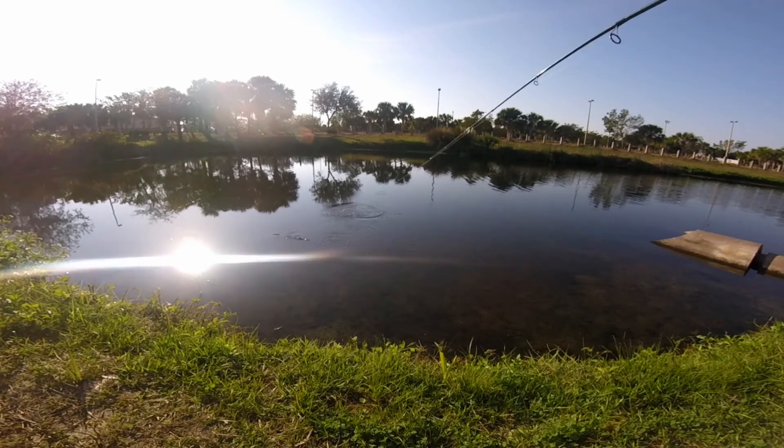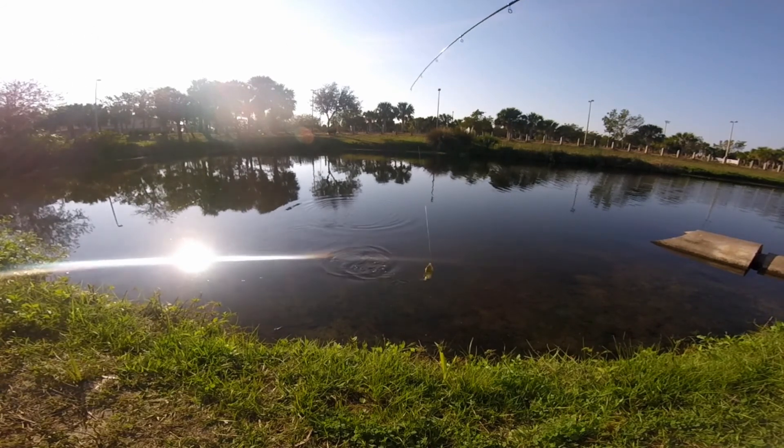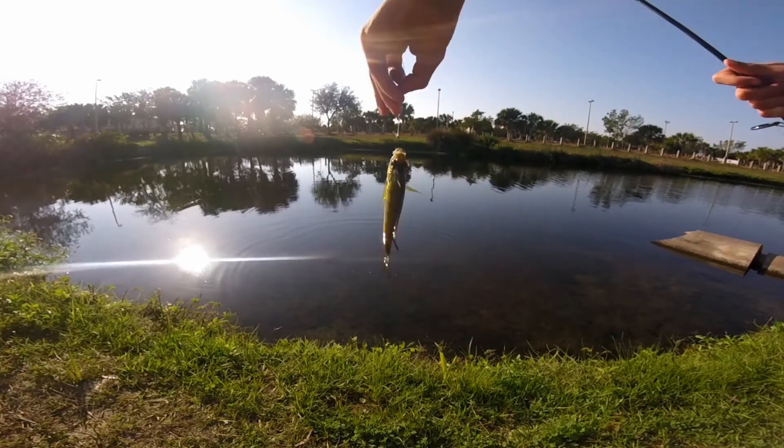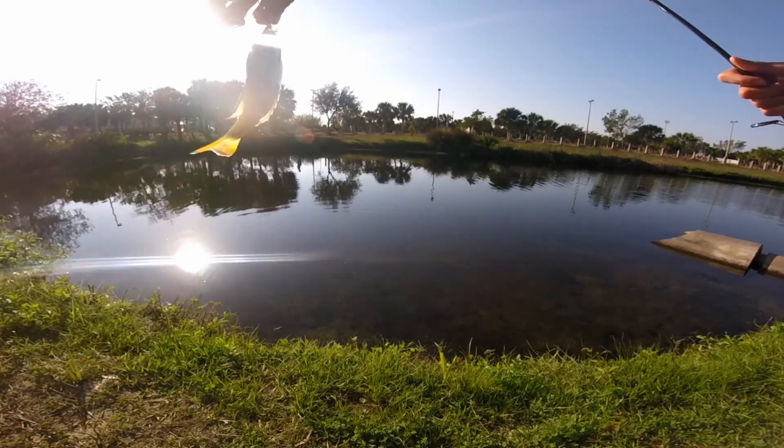There we go — there's a bluegill, there he is right there. This one almost looks like a crappie.